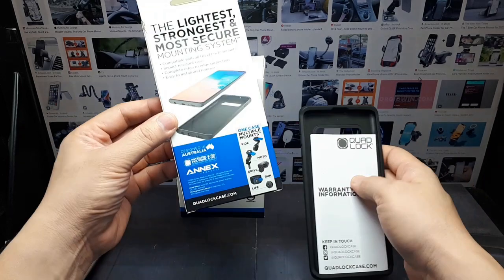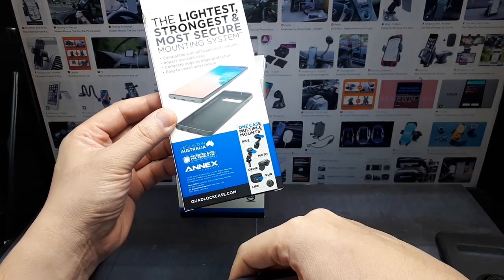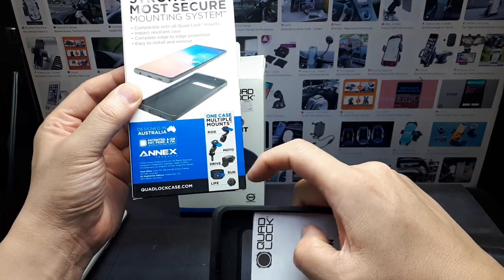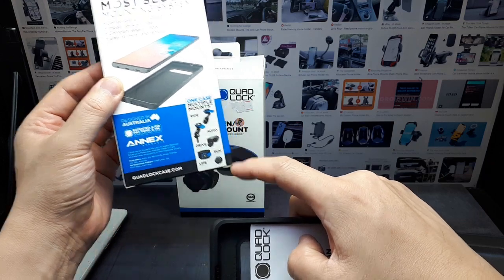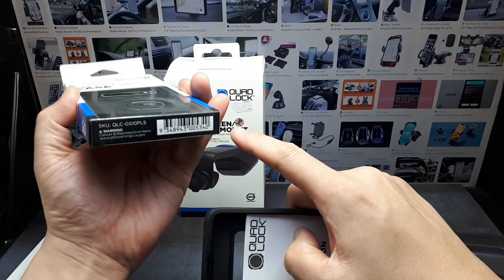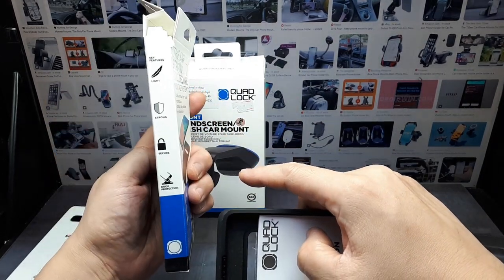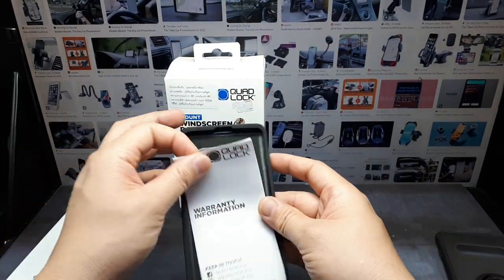The case was really expensive, but I'm sick of driving around and having my phone fall while using Google Maps. You gotta go with what is lightest, strongest, and most secure. It's designed in Australia, patented, made by Annex Products. This one is from 2020 to fit my older phone. There are multiple mount options available: motorcycle, bicycle, car windscreen, running, and a lifestyle adapter.